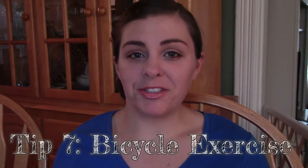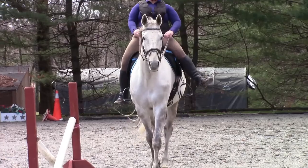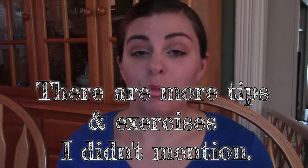Tip number seven — the last tip — is bicycle. Basically from your hips down to your feet, you pretend you're pedaling a little bicycle. You do it in time with the horse's back legs. What this does is it helps your hips move up and down with the horse as well as forward and back, so your hips are moving with the horse's back and you can find the rhythm your hips need to move in.